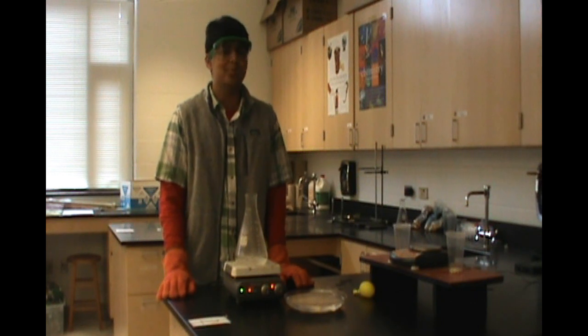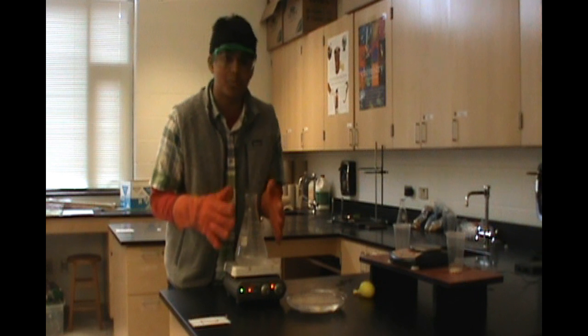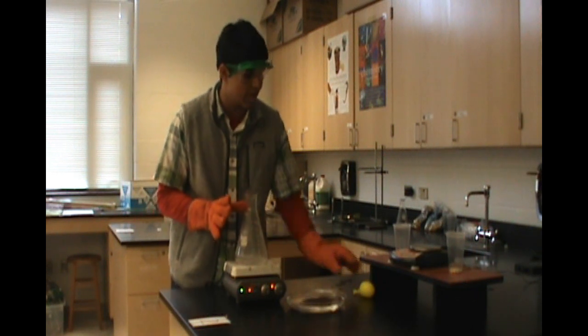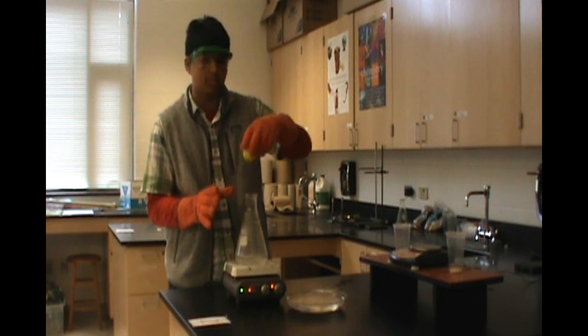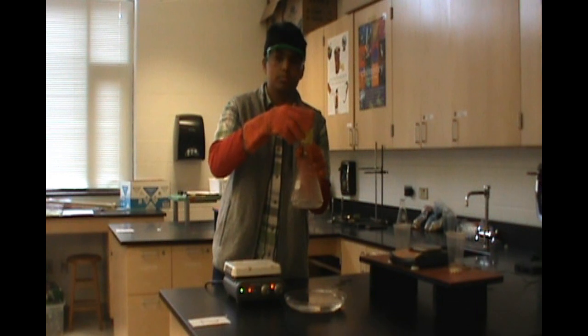Hi, I'm Rishi. Stick with me as we do a crazy science demonstration. Over here I've got some water boiling, and in a moment I'm going to take it off the flask and add this water balloon on top of it. As you can see right now, the balloon is not going to go through the flask.